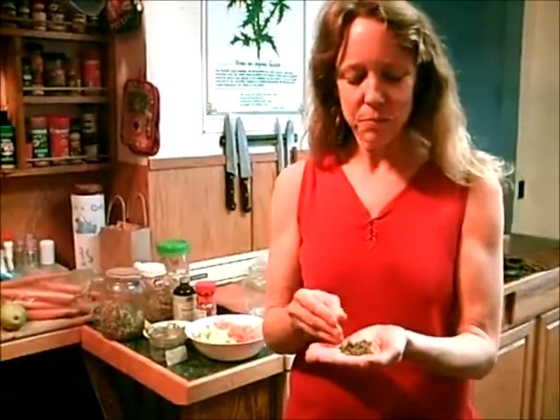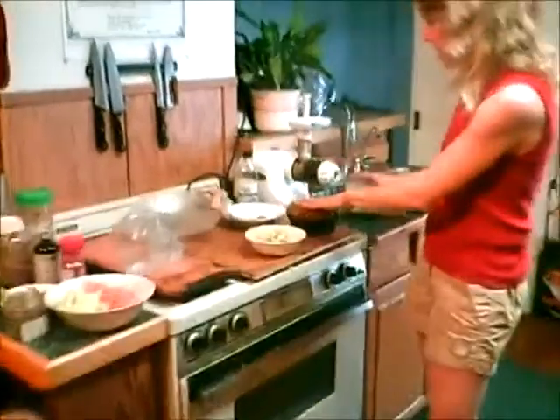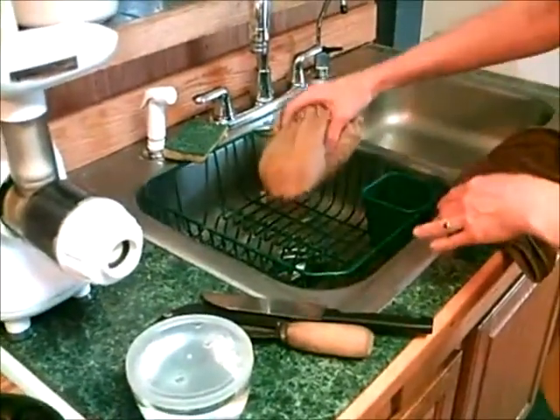You take these mung beans and soak them for 12 hours after you rinse and wash them. I like to soak them in my sprout bag, and then I lay the whole bag right here in my draining thingy. Then I can just wash it and let it drip right in my draining rack.